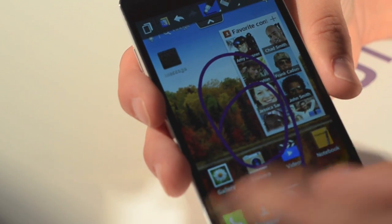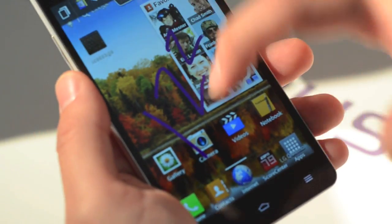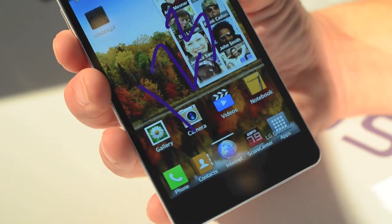Now, if I get a voicemail and somebody calls me and leaves me their number and I need to write it down real quick, I can basically dial that number on my screen here — like one, two, three for the example.